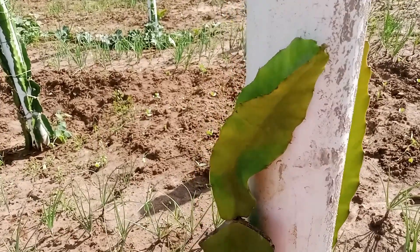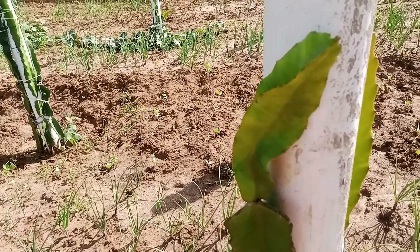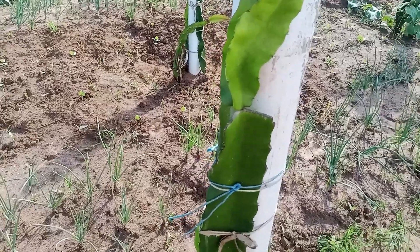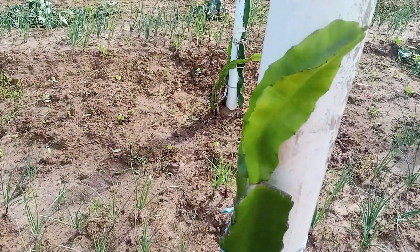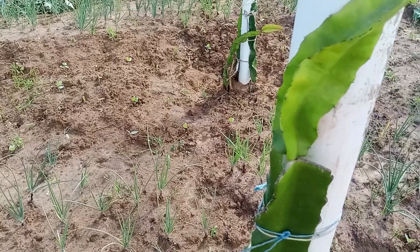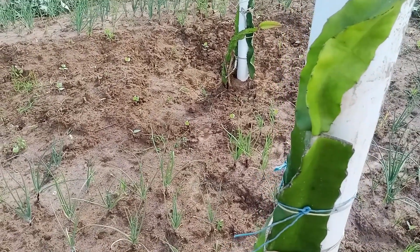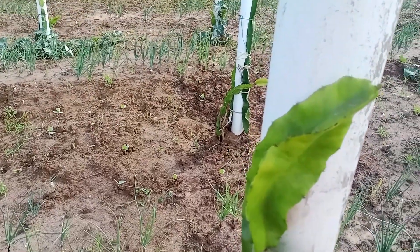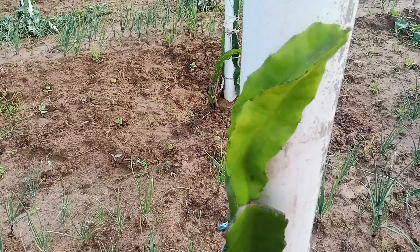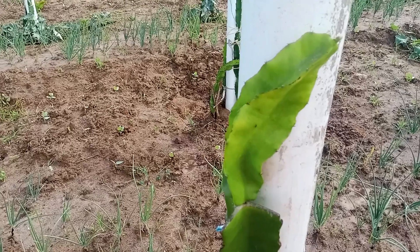One of the advantages of grafting is that it shortens the time to fruiting. Another advantage is that some rootstocks, like Moroccan Red, are resistant to drought and some pests and diseases. Giant Vietnam White and Moroccan Red are among the best rootstocks to use for grafting other varieties.